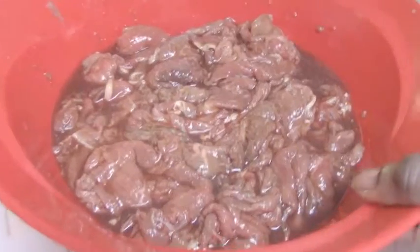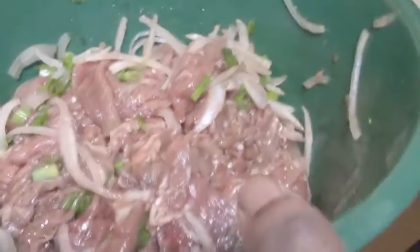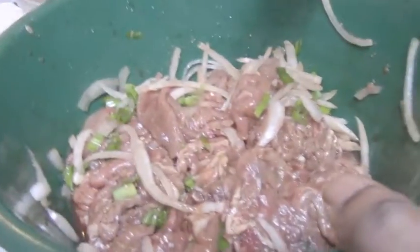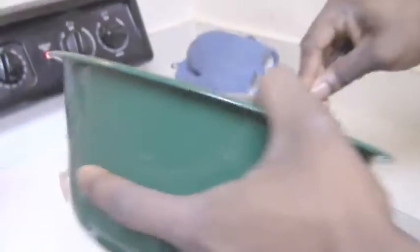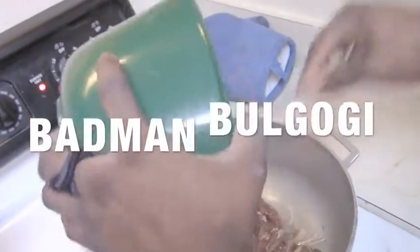Okay guys, the bulgogi has been marinated. I also diced some green onions and white onions. Low temp, not too much — you don't want to burn anything. Got the bulgogi, the green onions, and the white onions all mixed up together. Pot preheated, and you just go ahead and throw it all in. Bad man bulgogi.